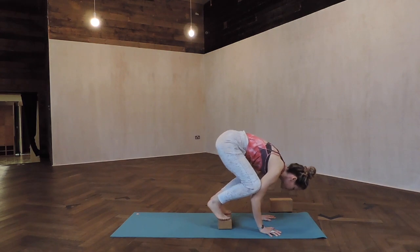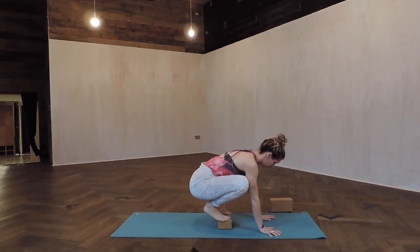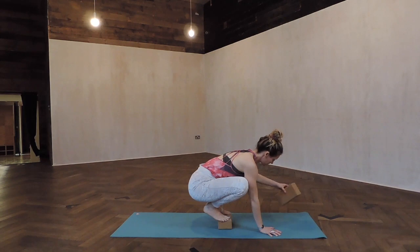Look forward, lean forward, and start to lift one foot and then the other foot. Get that sensation of balance.